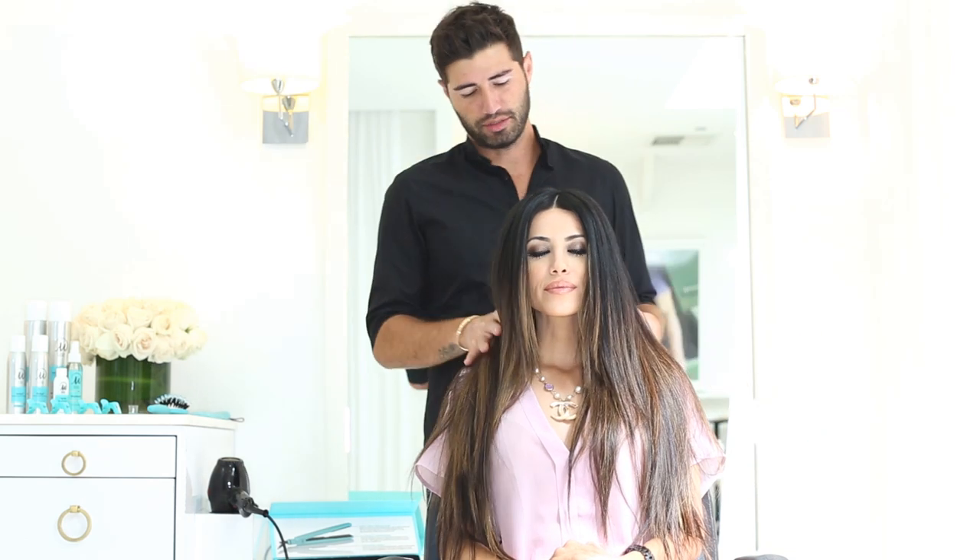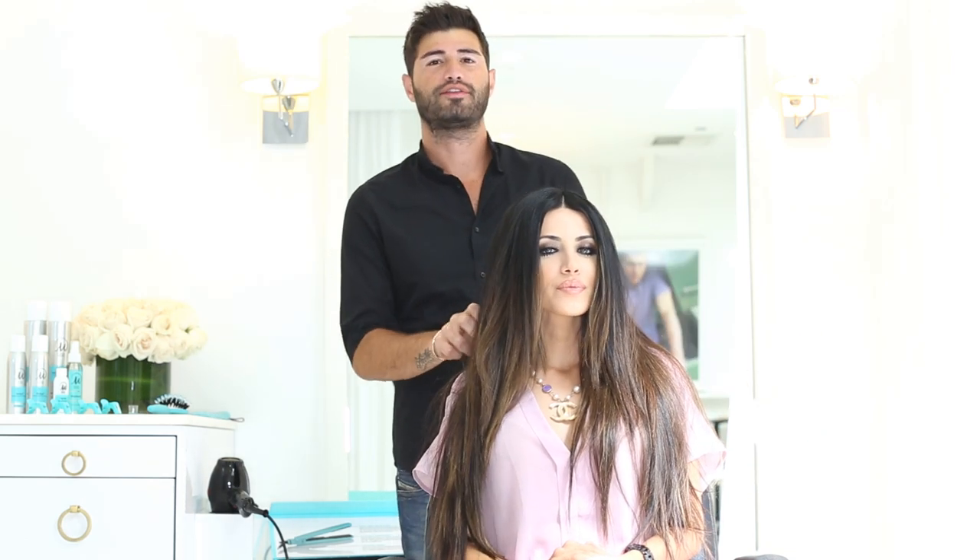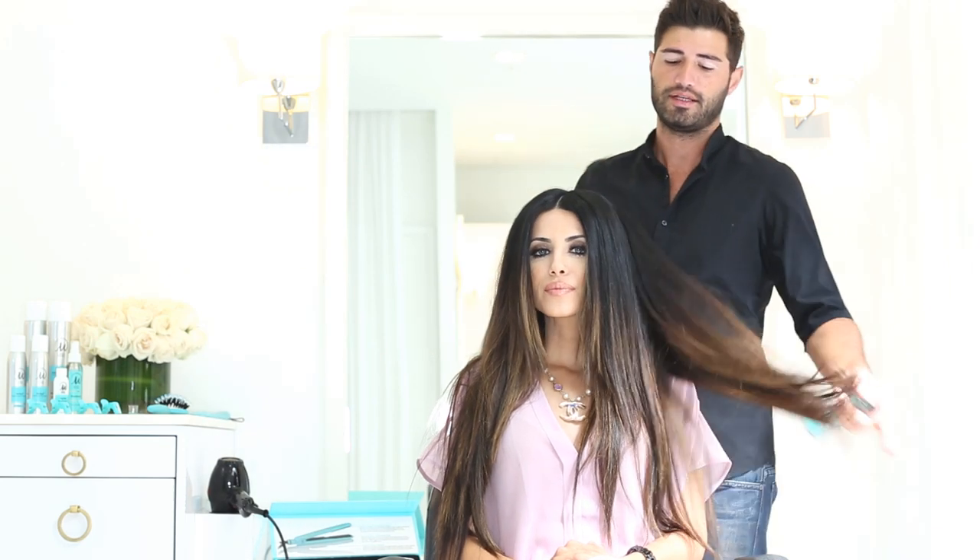We just finished blow drying Laila's hair. It's always best to blow dry the hair before you start the flat iron process to give it more volume, and it also makes the hair shinier and straighter.